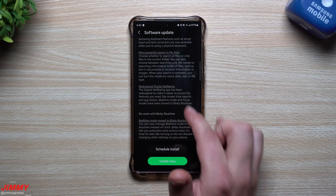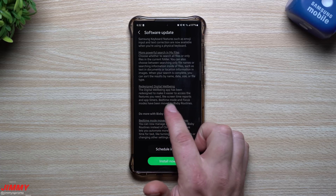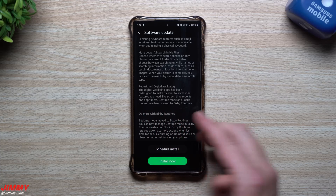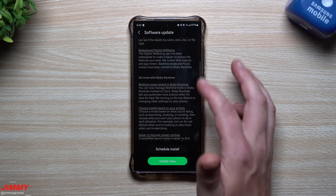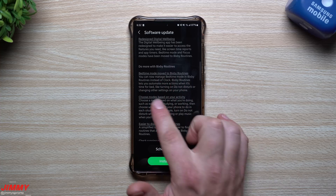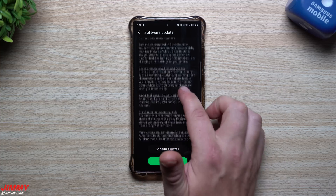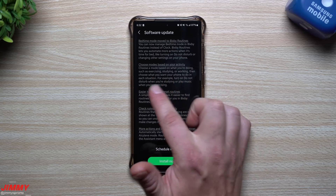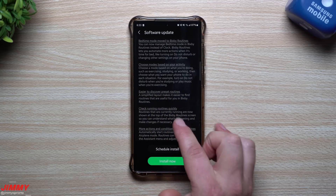The Digital Wellbeing app has been redesigned for easier access to features like screen time reports and app timers. Bedtime mode and Focus modes have been moved to Bixby Routines. In Bixby Routines, you can choose modes based on your activity — such as exercising, studying, or working — and set what you want your phone to do in each situation.